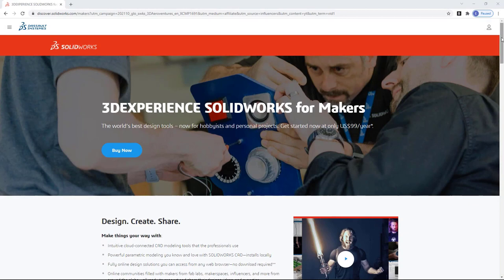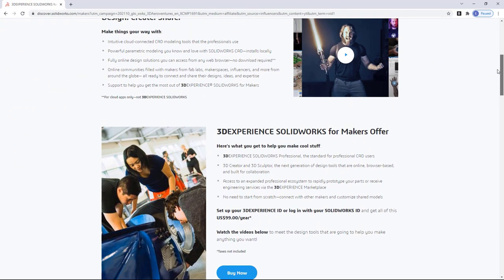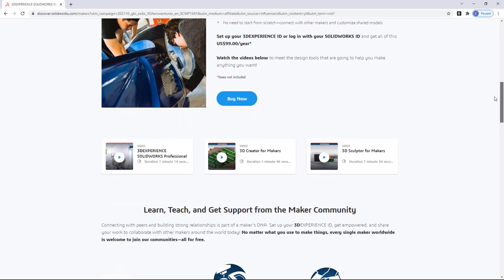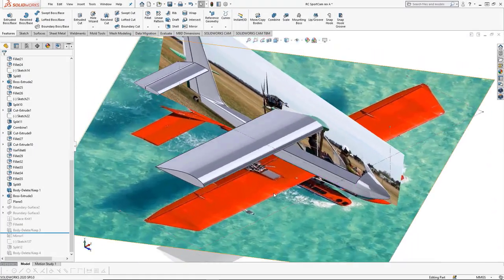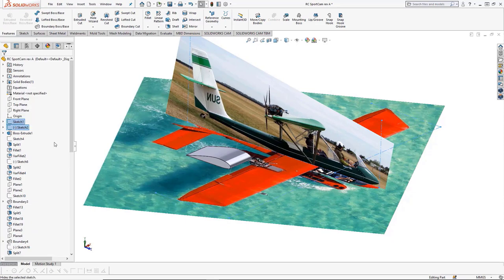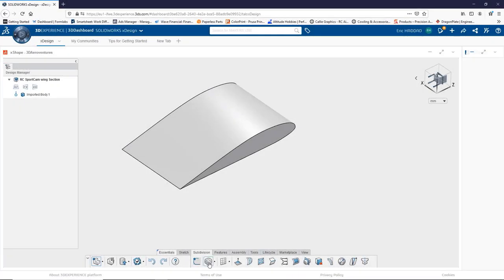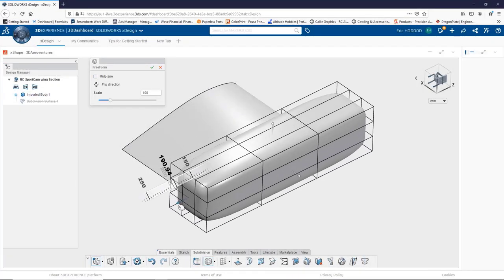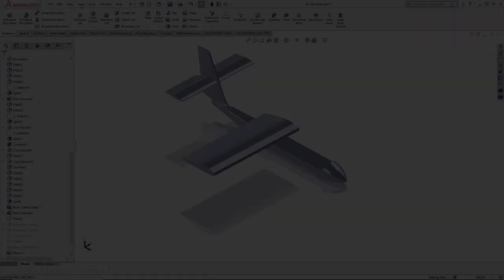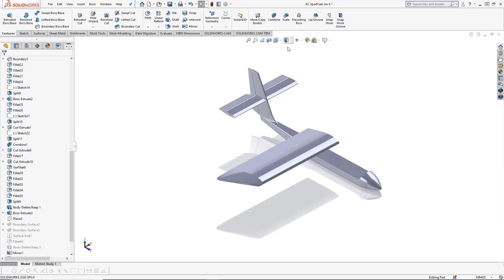Before we get to today's video I'd like to tell you a little bit about our sponsor SolidWorks and a really exciting new product they're offering. This year SolidWorks announced they are making their design software available to makers and hobbyists for personal projects for only $99 per year. At that price, 3D Experience SolidWorks for makers includes the latest version of SolidWorks Professional, which is the locally installed software I use for all of my designs, as well as their web-based software 3D Creator and 3D Sculptor. For my viewers, SolidWorks is providing a limited time 20% discount offer. Check out the link in the description below to sign up and start using one of the best computer-aided design tools on the planet. Thank you to SolidWorks for your sponsorship and now, back to the video.